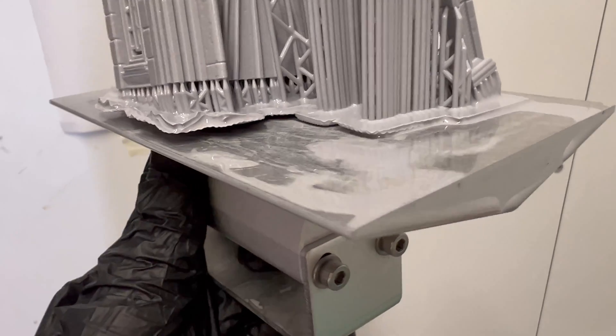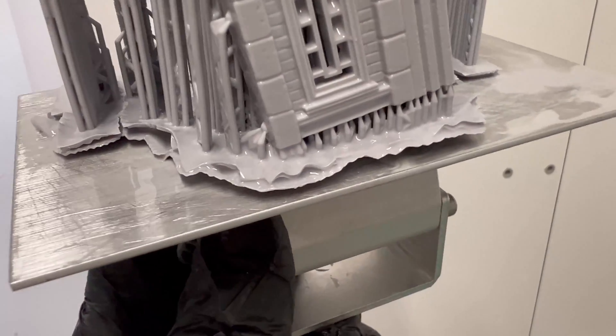Some brands already deliver the machine leveled and ready to print, but if the prints are not adhering perfectly to the build plate, it is possible that the problem is related to the leveling.